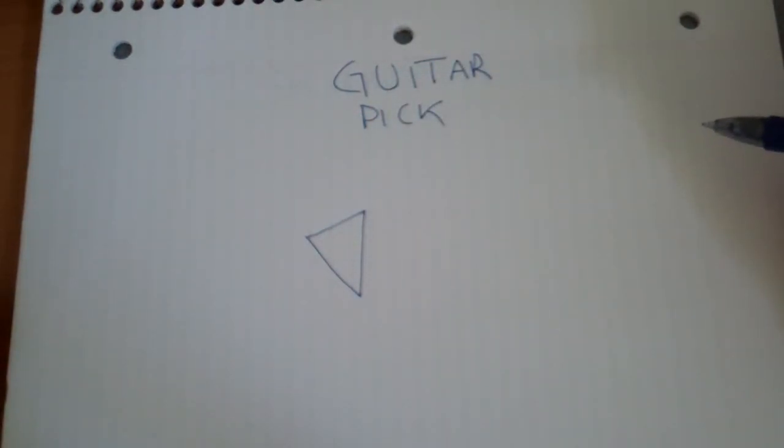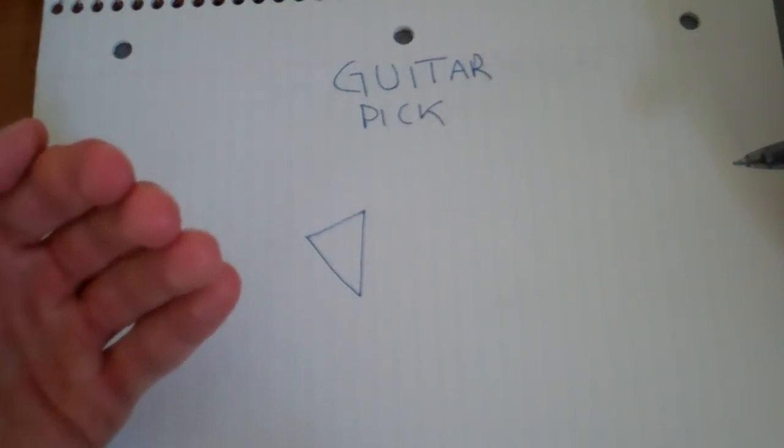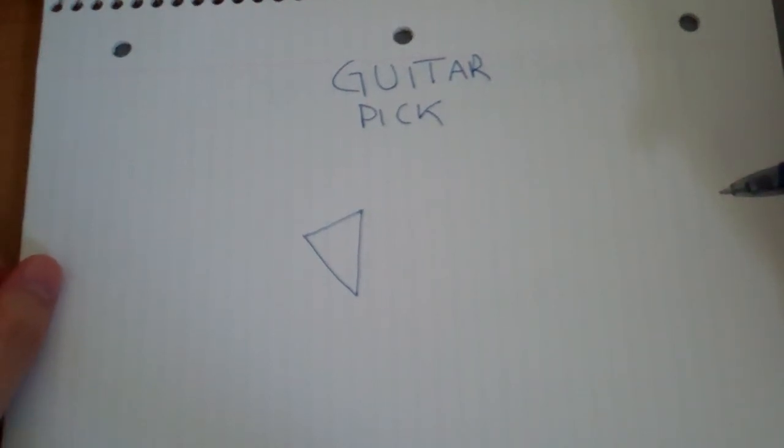And that's a guitar pick. Another way you can draw one is if you're at a really down angle looking up at the guitar player, and the guitar pick is like perpendicular to your view.